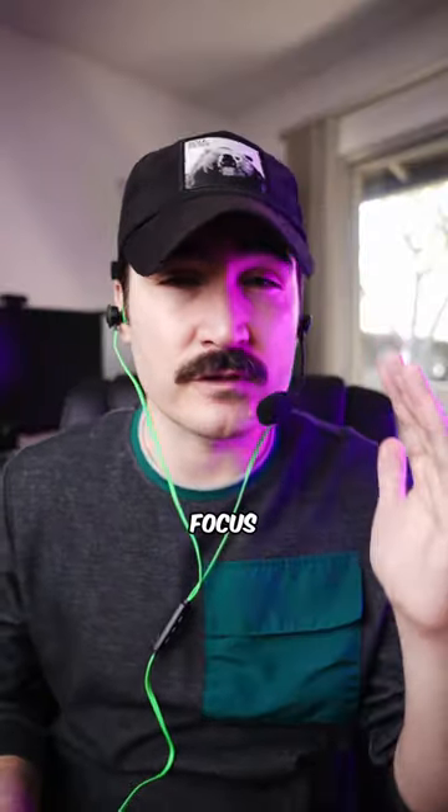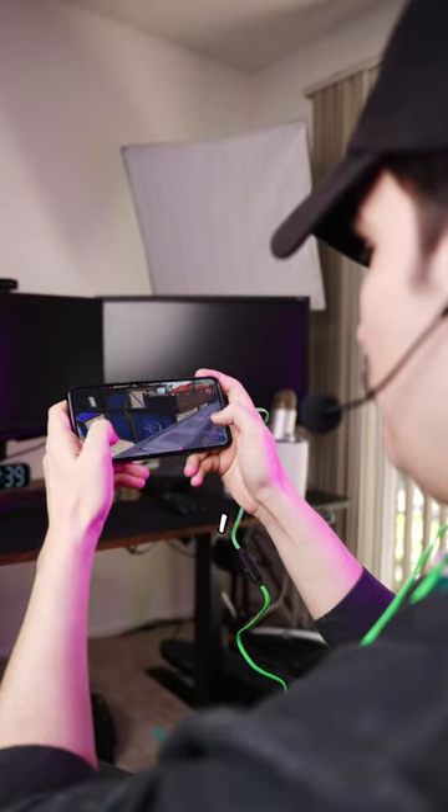What I like about this headset is the noise cancelling function — all the background noise is cancelled so I can focus on the footsteps and make the shot when I need to. The sound quality is pretty good if you want to use it for music or watching YouTube videos on your phone.